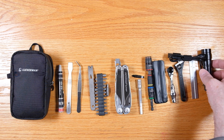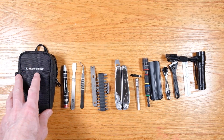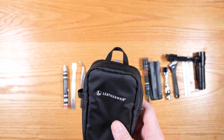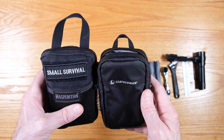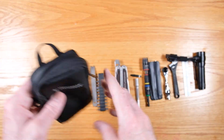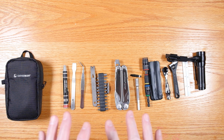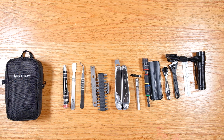All of this stuff fits into this Leatherman pouch, which is a little bit smaller than the Maxpedition Mini but has the advantage of going on your belt, top opening so you can get to everything. To me, this is a phenomenally useful tool kit. Before I even added some of this newest stuff, I had taken this on several camping trips and used it to make small repairs, change batteries, use the flashlight to go out and look at things at night — very functional kit.